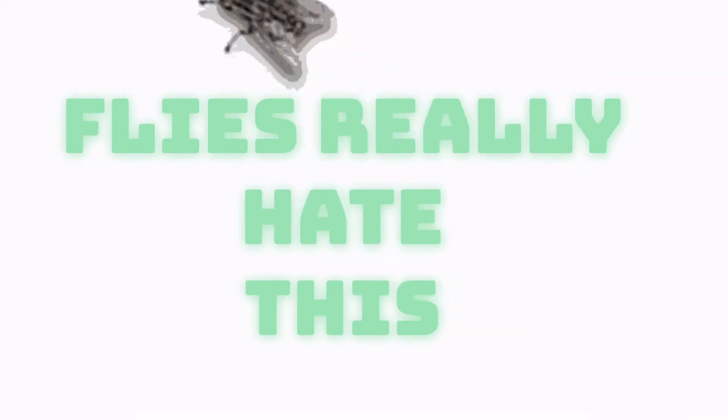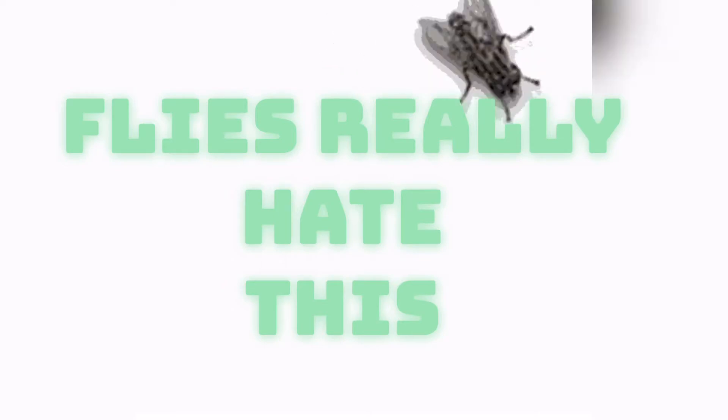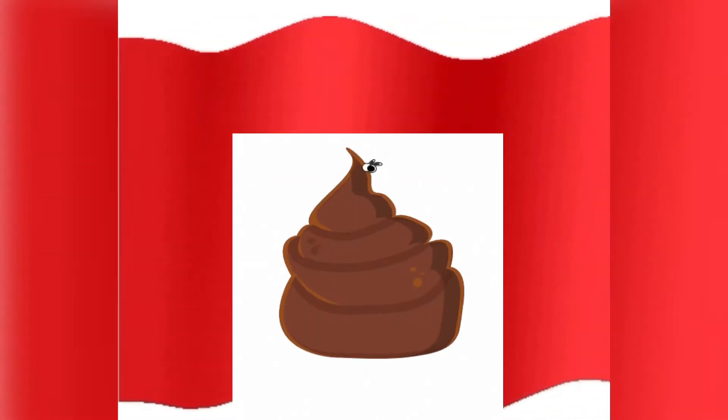I hate flies, yes I do. Usually by the front door, with the eye condition, you open the door and we're mindful to close it really quickly because we don't want the flies to come in. So someone shared this with my husband, and I tried it.